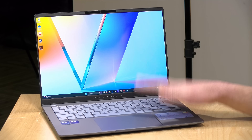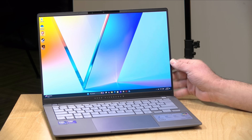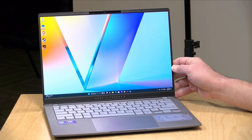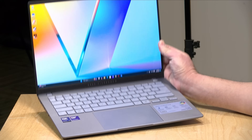Hey everybody, it's Lon Seidman. This year for laptop reviews I want to focus on good values, and I think I found a good one to start the year off here with. This is the Asus VivoBook S, and at the moment this is selling for $799 over at Walmart, and what I like about this machine is what they're packing in for that price.